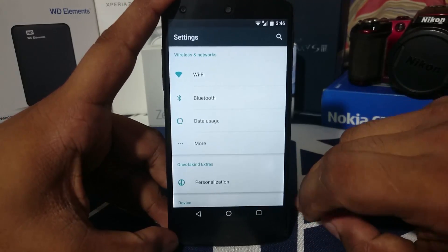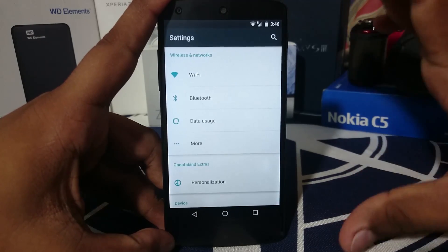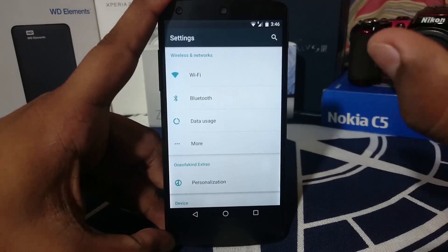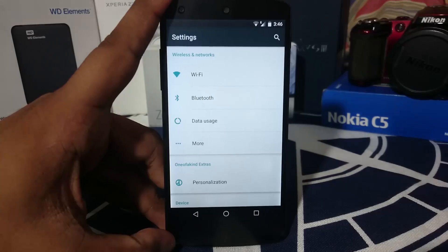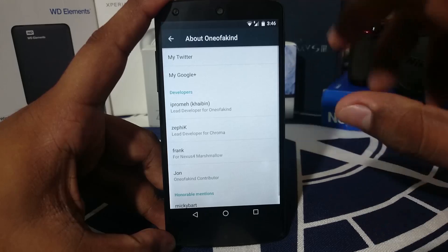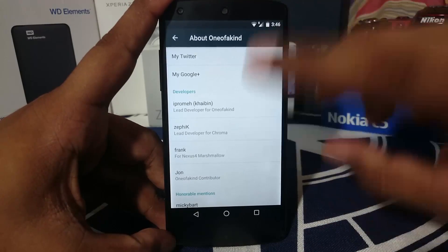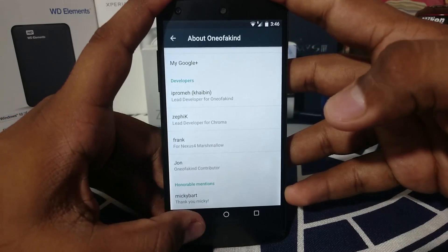It does have a few personalization options which I'll be going through, and it is minimal — as close to stock as possible on a custom ROM. There is an about ROM page in the settings, and from there you can go to the developer's Twitter account, his Google Plus account, and all that.